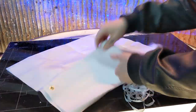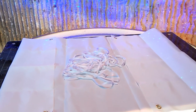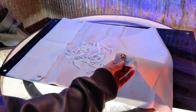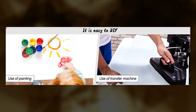This banner measures in at 6 by 2 feet — it's as tall as me. It's made out of a high-quality polyester material, making it durable and long-lasting. The banner also comes with a hanging string as well as grommets on the corners that you can use to hang your finished piece. You can use a transfer iron on this, or just paint on it directly.